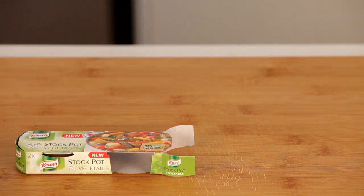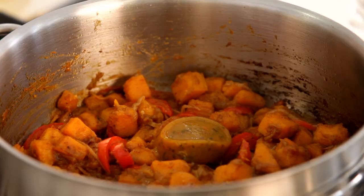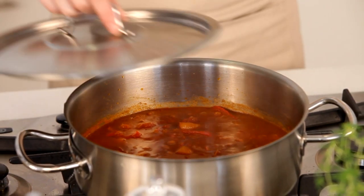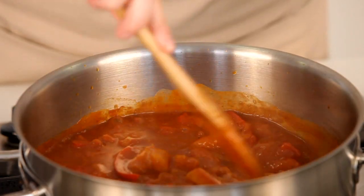Next, let's enhance all those flavors even further by adding the Knorr vegetable stock pot, followed by some water, tomatoes, and tomato paste. Pop the lid on and let this simmer for about 25 minutes until the butternut is soft.